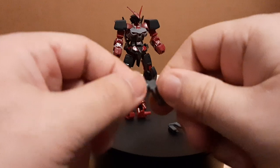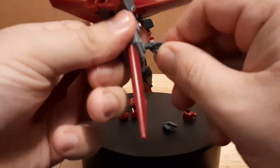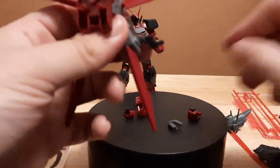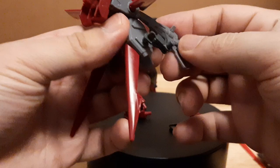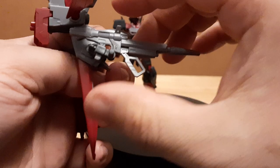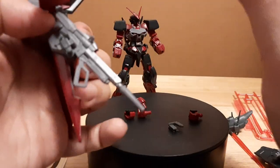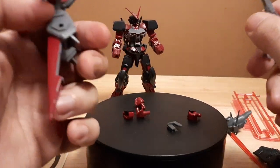There's also a connector port that goes to the backpack, which connects to the shield gun. If you want to store your weaponry, you can store the rifle right there on the backpack. I really like this feature — I kind of wish more model kits did this, as it gives suits much more storage utility.